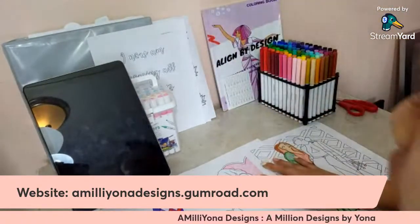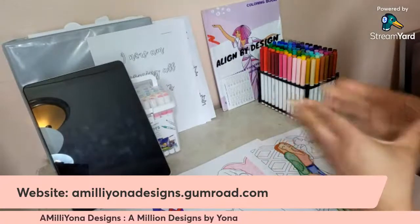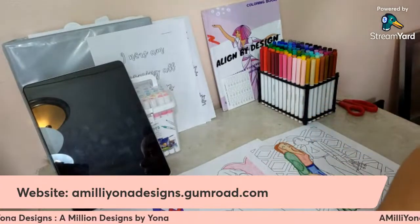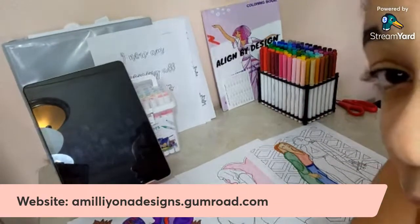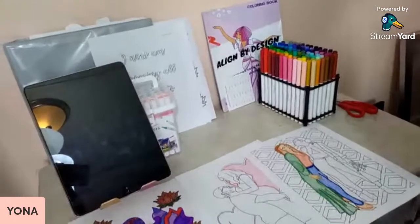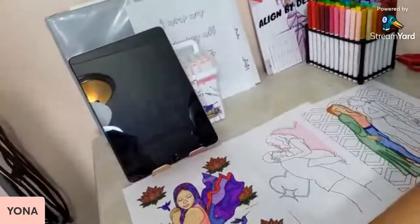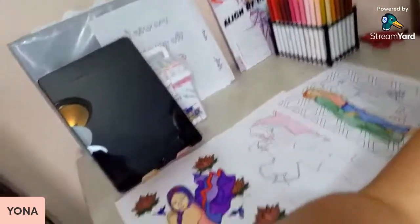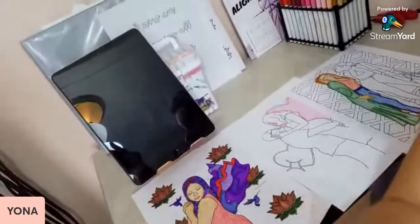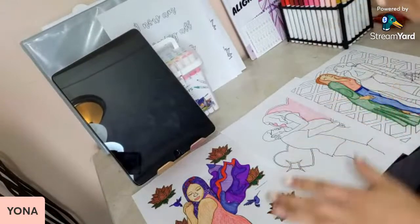So Align by Design. Today's topic is going to be: how did I discover Procreate? That is going to be the topic for today.